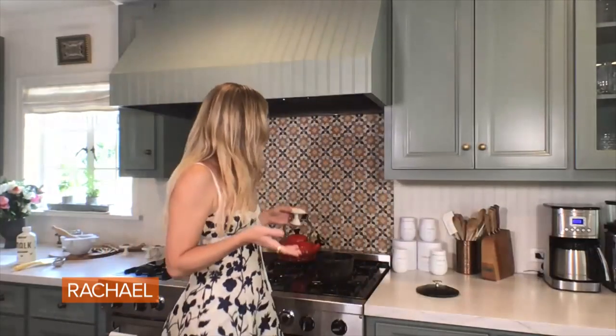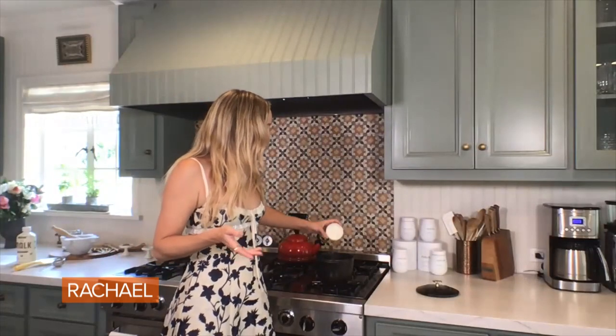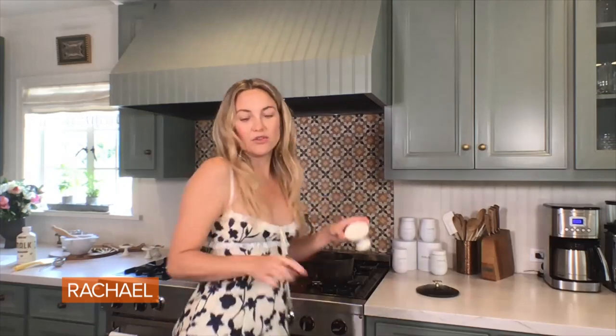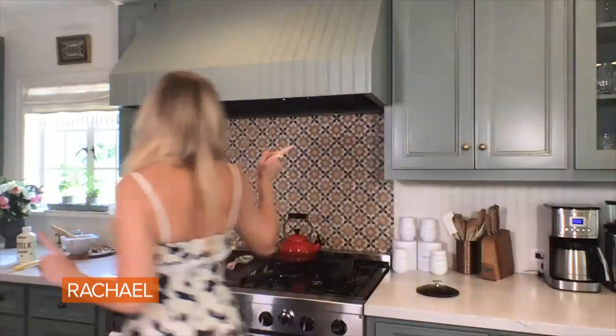Some people, the cardamom is where you go. If you like a lot, I would do a half a teaspoon. Or if you're like me, I do a quarter of a teaspoon really for one cup. So one cup water, teaspoon of black tea loose leaf, half a teaspoon of cinnamon, and a quarter of the cardamom and the ginger.